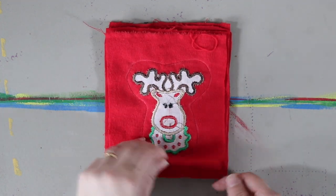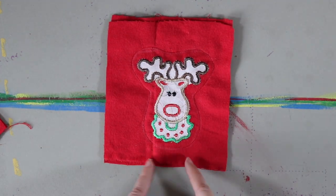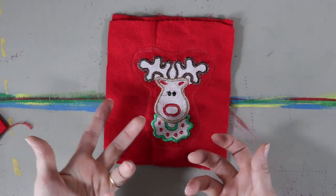Next I'm going to trim around the edges. I'll leave the opening here and trim, but not too much because the extra is going to be tucked in. Then we're going to flip them inside out and stuff them.